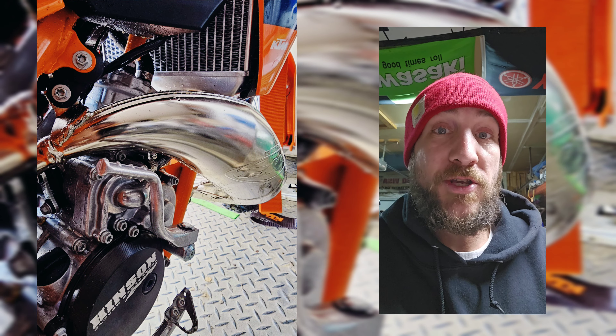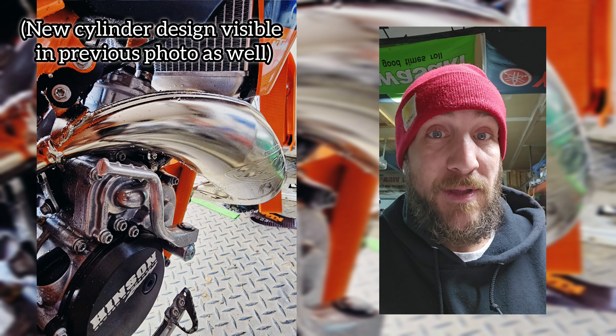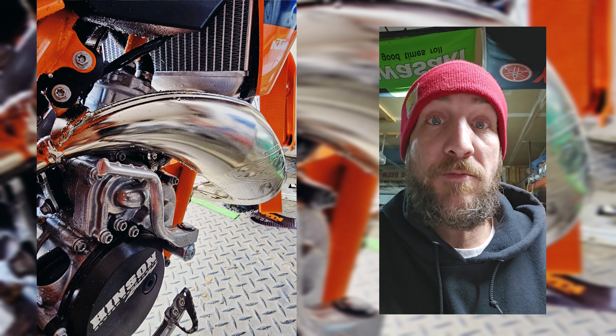You can also see the redesigned cylinder, redesigned cylinder cap, and the redesigned water pump. But the most noticeable thing to me at least is that FMF fatty pipe — completely redesigned for the 2024 model.